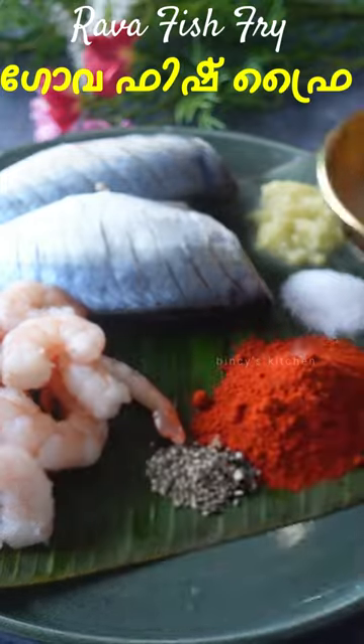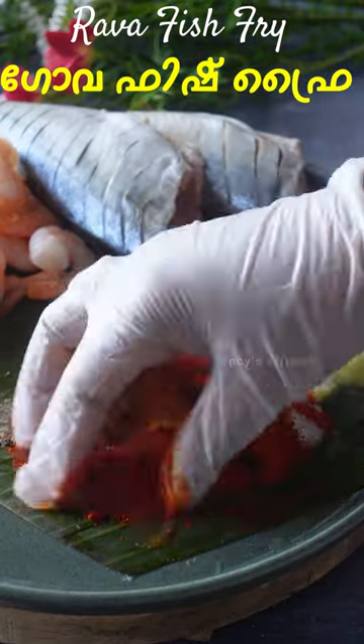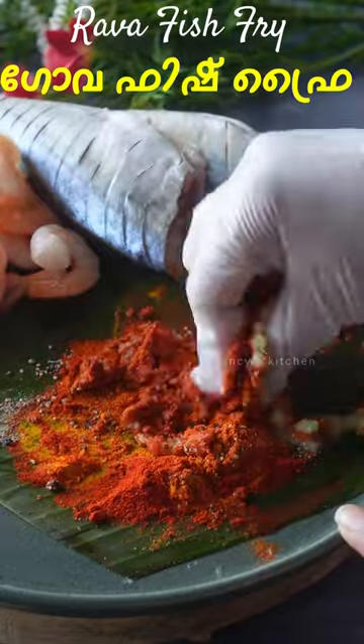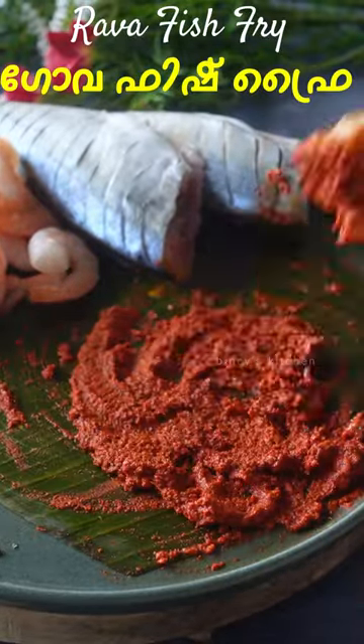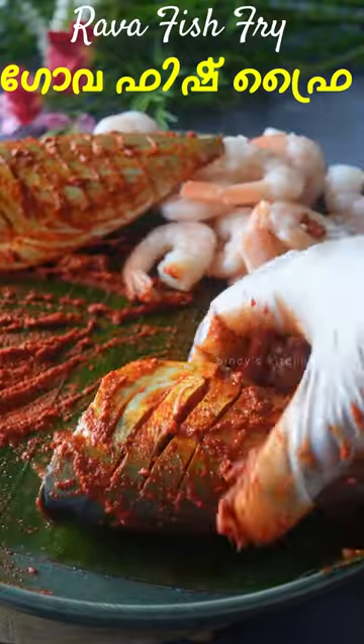I am going to add a little bit of rice. I will mix the rice and mix the masala together. I put it in a small bowl. That can be made as the prawns marinade.